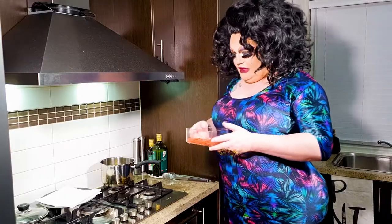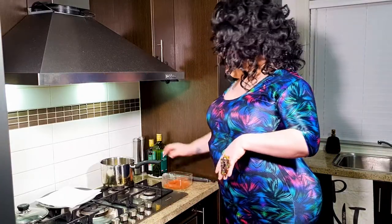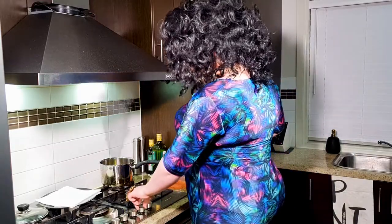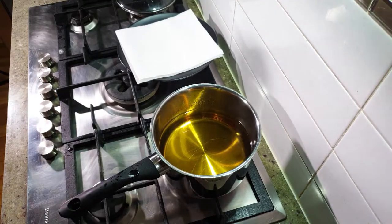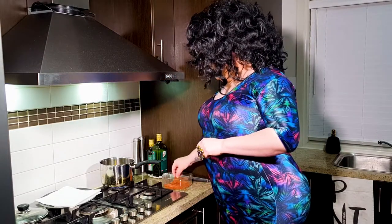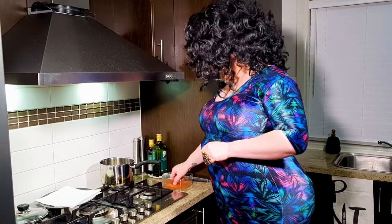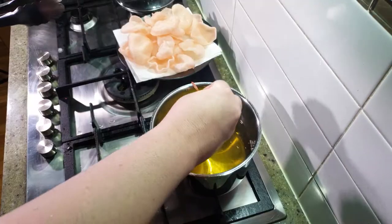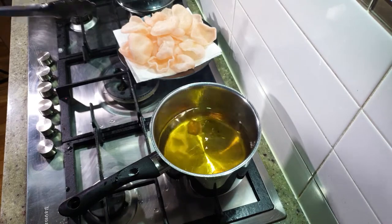The joy of these prawn crackers is they're not hard to make. All you need to do is have your hot pot of oil. You're going to make sure that gets nice and hot. They take about four seconds to cook each. So you'll just take one of your little chips and pop it into the oil.